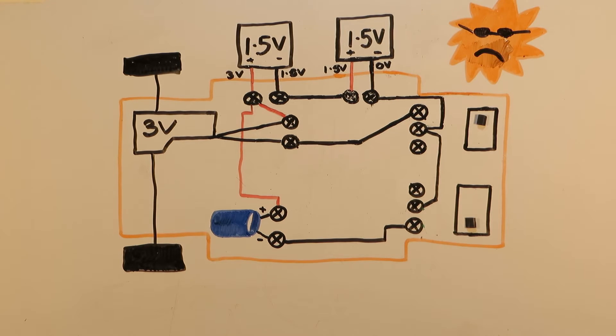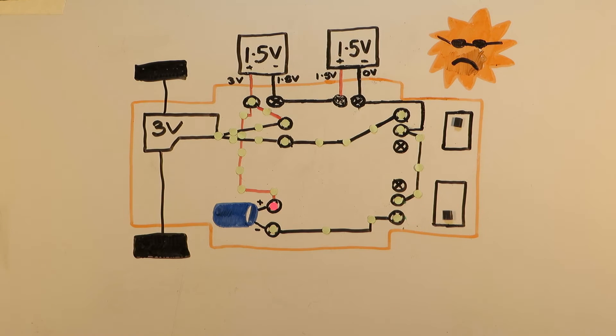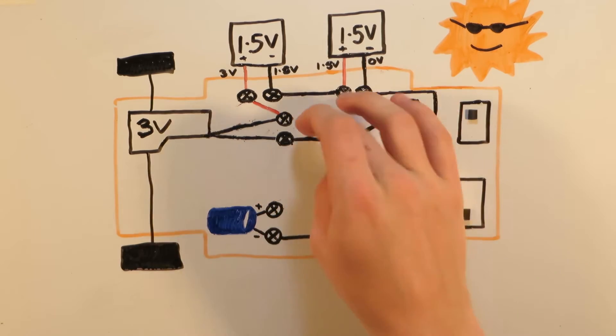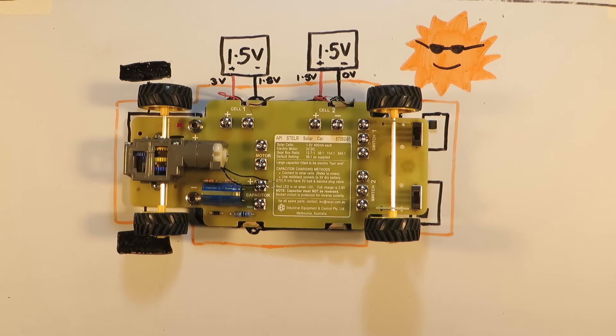Now disaster strikes — the sun is no longer shining — but never fear, the blue capacitor is here. Therefore, even when the sun isn't shining, the capacitor is able to automatically kick in and start providing energy to the motor. Note that in the handle provided this red wire is connected slightly differently, however this variation is only aesthetic since both options do the same job.